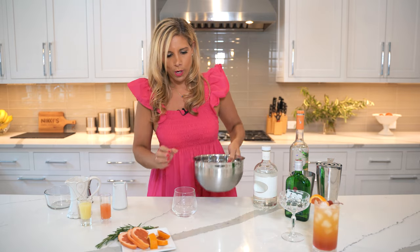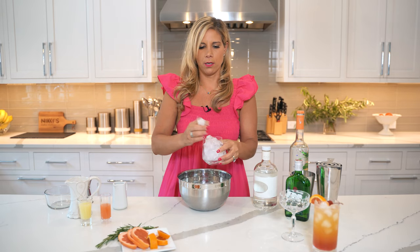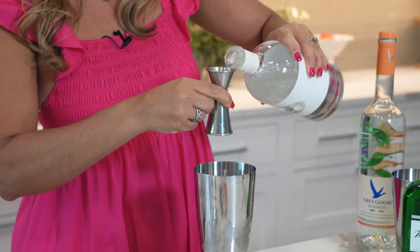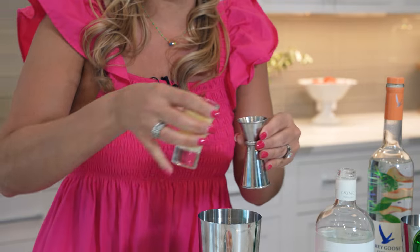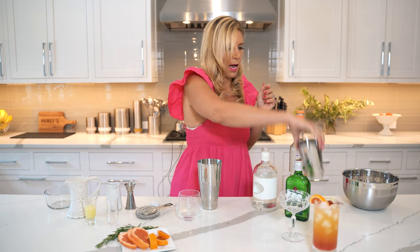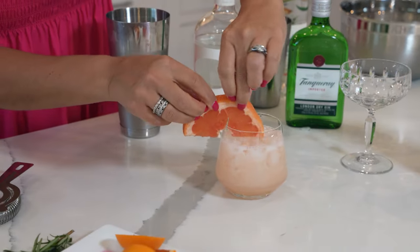For our next cocktail, we're going to make a Mastiha Greyhound, which uses grapefruit juice. We're going to use this rocks glass, fill it up with ice. We're going to use our shaker — three ounces of Mastiha, two ounces of fresh squeezed grapefruit juice, one ounce of fresh lemon juice, and one ounce of the rosemary simple syrup we made earlier. We're going to shake up this cocktail. And we're going to garnish that with a grapefruit. This cocktail is ready.